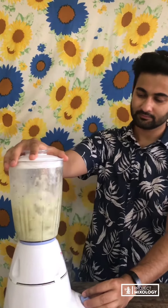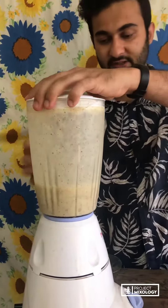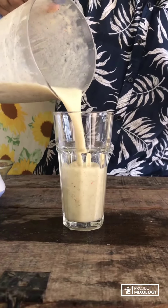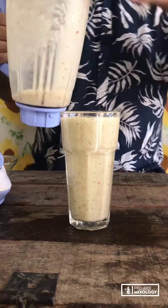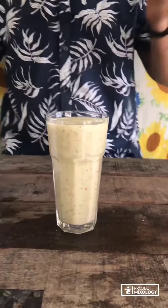Our kiwi crush is done — it's got a lovely color to it. Let's pour it. It looks kind of like a protein shake, but it's got booze in it. Pretty fun!